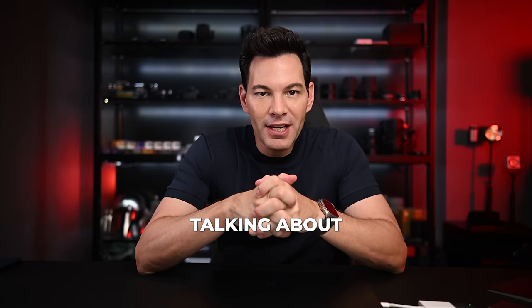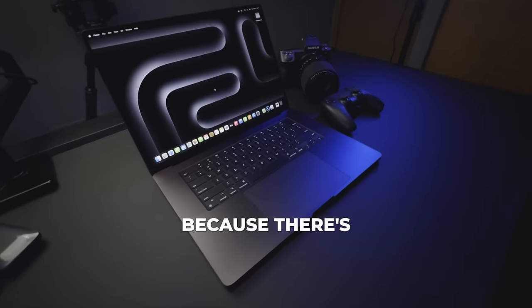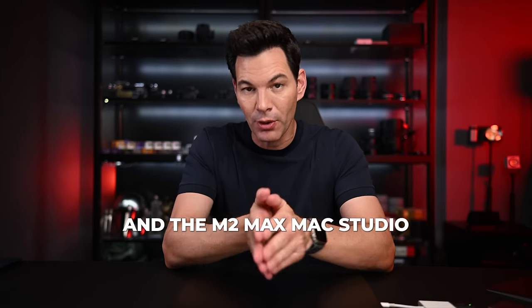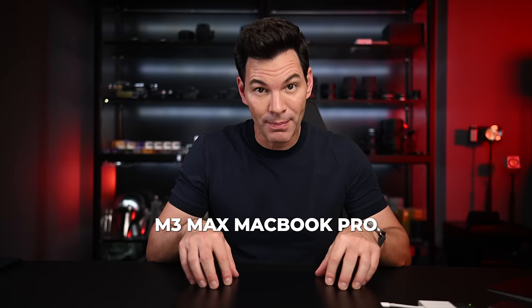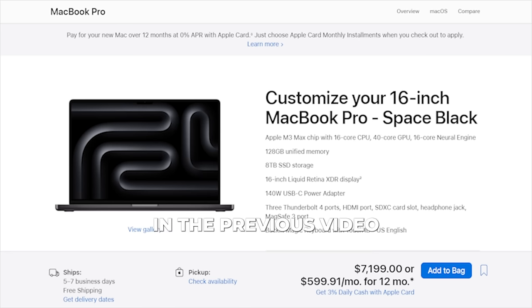We are back talking about the MacBook Pro M3 Max once again. This is my second video on this laptop because there's a lot to discover. My previous video compared it against the M1 Max MacBook Pro and the M2 Max Studio. In terms of the specs on the M3 Max MacBook Pro I have with me, it is fully decked out.